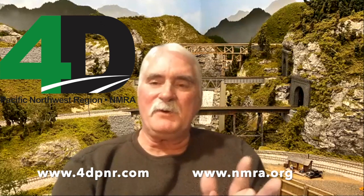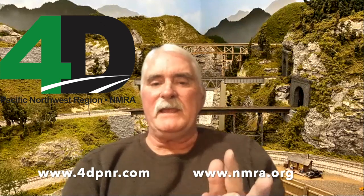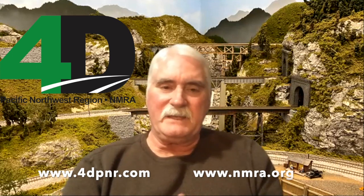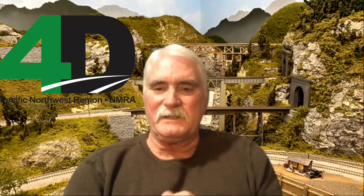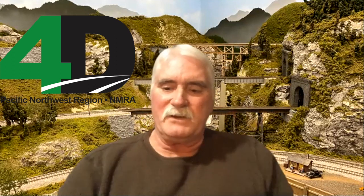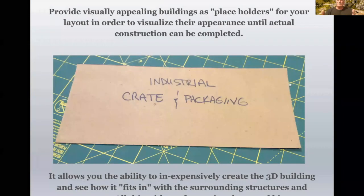My presentation today is on foam core building mock-ups, and I have used this technique for many, many years, and it's really proven successful in a lot of different ways, and I'll explain that as we go along. This is just one example — Bartlett Barrel — and we'll discuss this more later.